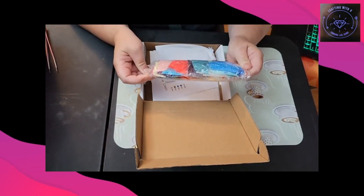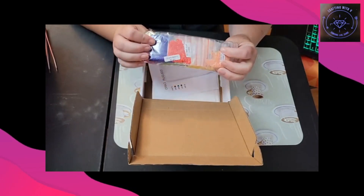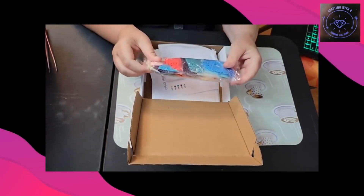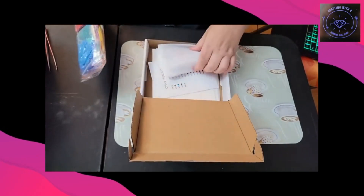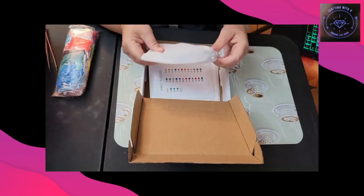They actually look really good, but we'll take a look at some of the drills. I love the colors in this — and this is the mandala set.